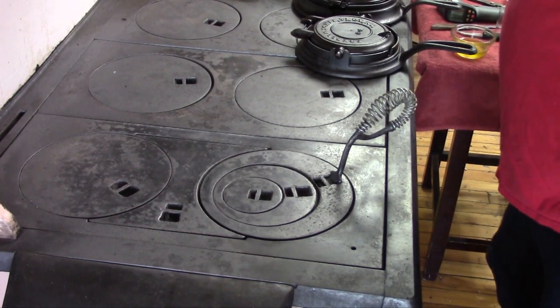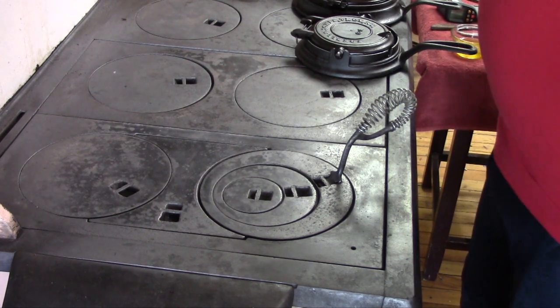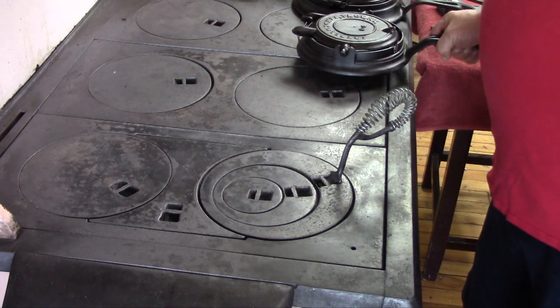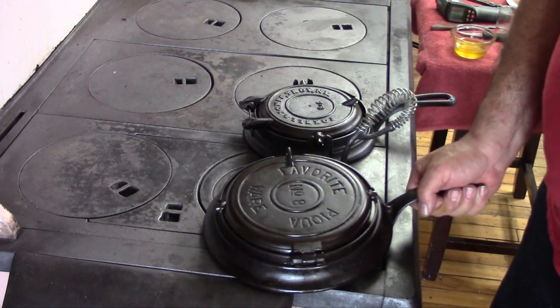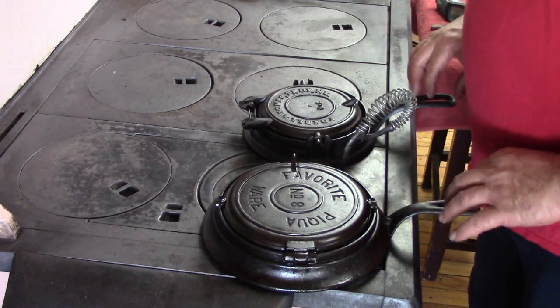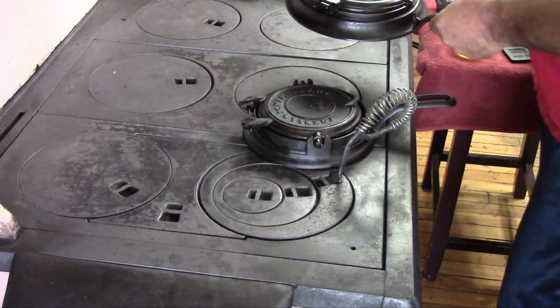Hi, The Mudbrooker here. A few years ago I did a video using an 1890s Wagner Ware cast iron waffle maker to make some waffles. Today I'm going to revisit that a little bit, but I'm going to be using two different waffle irons, very old, and I'll give a little bit of an explanation of the history and whatnot about these two.